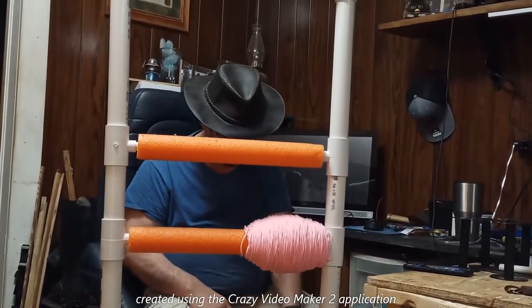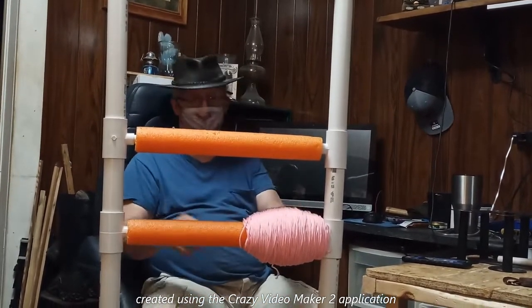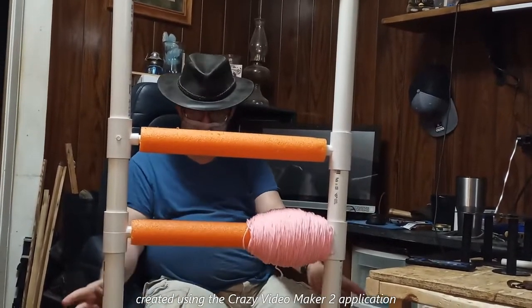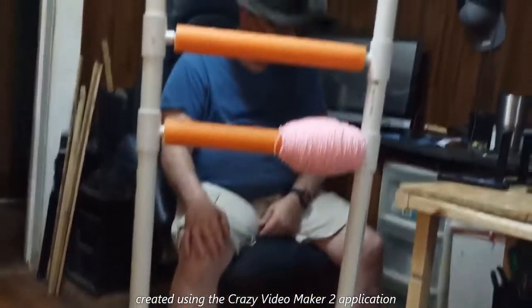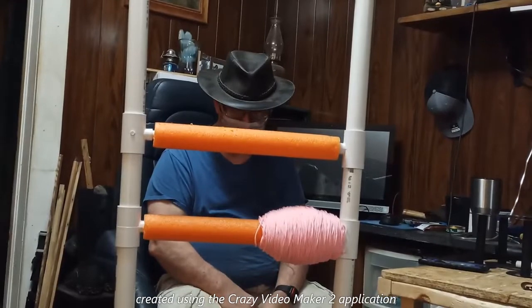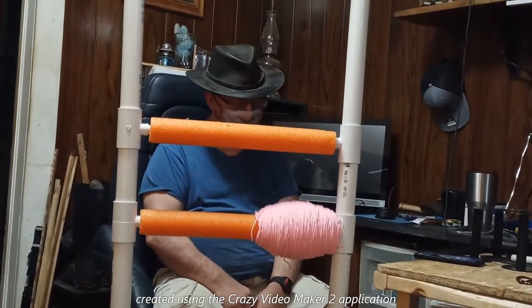I took the short legs — the short segment — off, because this isn't as high as I need it. Now, if I want to put it up here on my table, I can take these segments out, put those short segments in, and good to go. Well, that's where she stands. That's all for now.